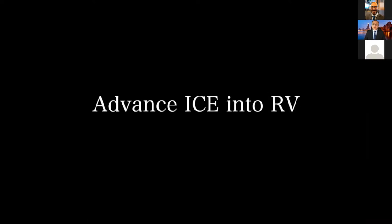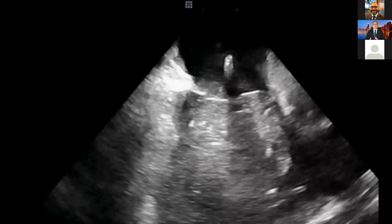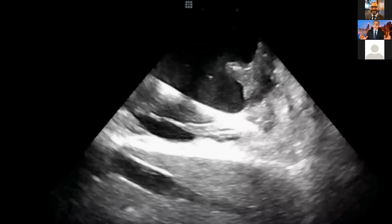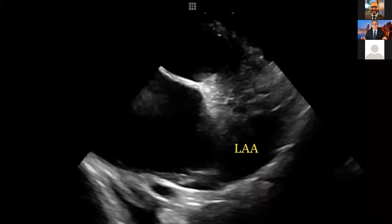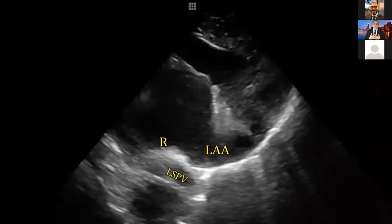I want to talk about visualizing the left atrial appendage because we want to avoid TEE, especially in this era of COVID. If you go to the right ventricle with anterior tilt, then do a clockwise rotation — not too much — you'll see the left ventricle. A little bit more clockwise rotation, and you're going to see the left atrial appendage. A little bit more clockwise rotation and you'll see RVOT and pulmonary artery — you don't want to go that far. I do not suggest this view to rule out thrombus — it's suboptimal.